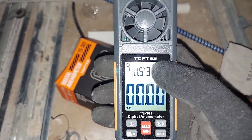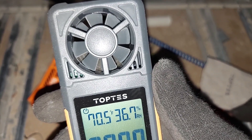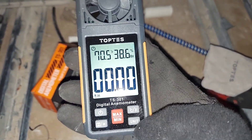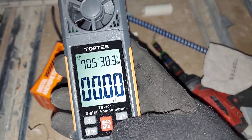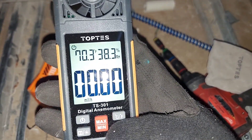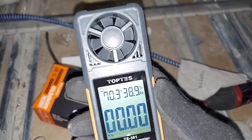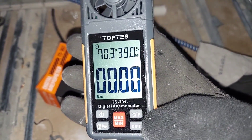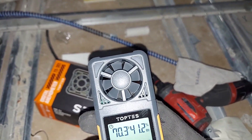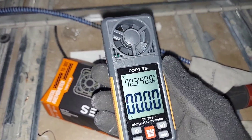You can see it has temperature and humidity, and then there's a little fan in there that measures wind speed, or air velocity. The units it has are feet per second, meters per second, kilometers per hour, knots, miles per hour, and feet per minute. If you're in the HVAC industry, you'll be more interested in feet per minute, because with feet per minute you can convert that to something familiar — cubic feet per minute — if you're good at math.